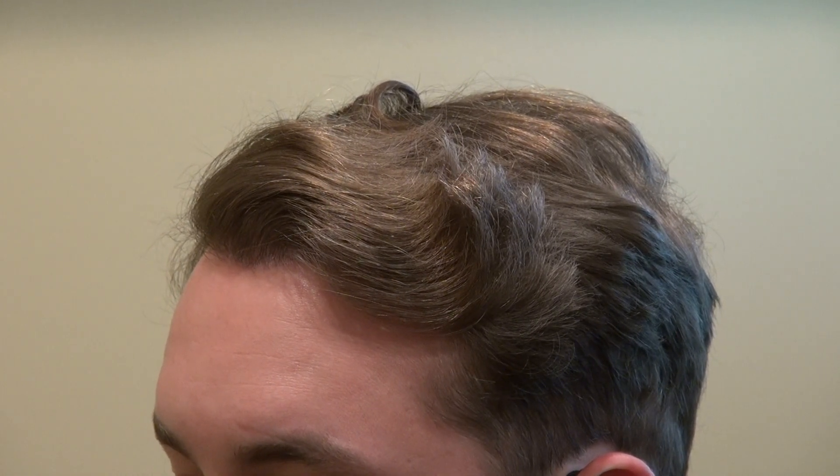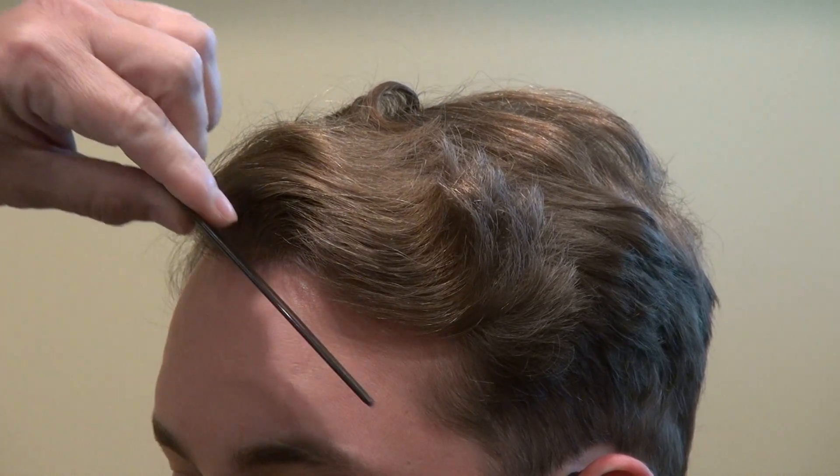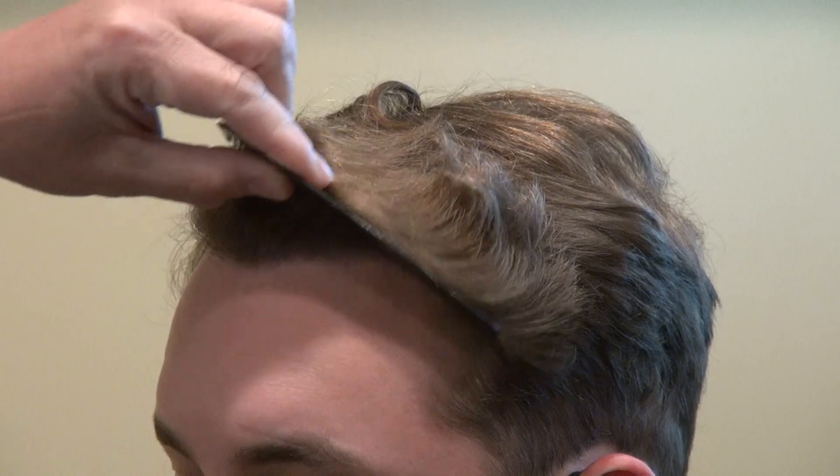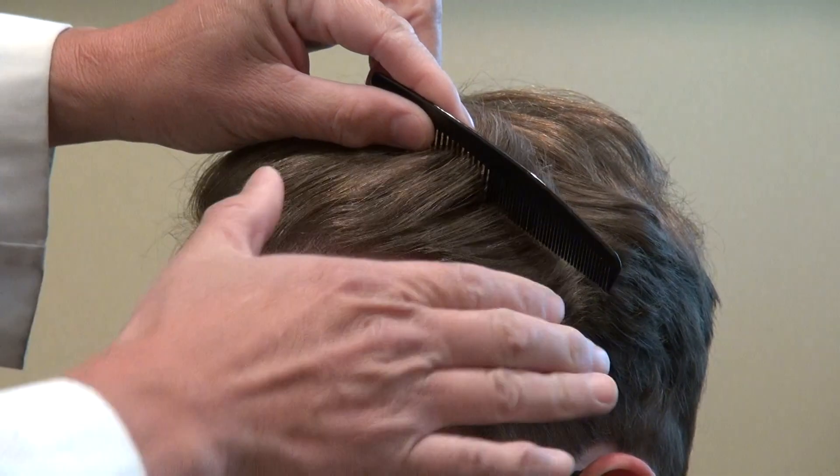With a full set of hair and a low hairline, it really frames his face better. It gives him a more youthful neck. It brought back his youth and his handsome look. You can see it has a nice curve to it.